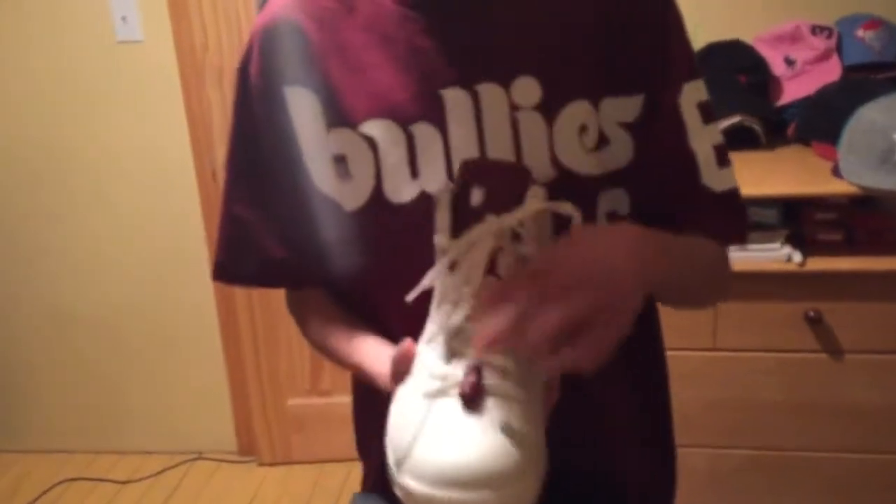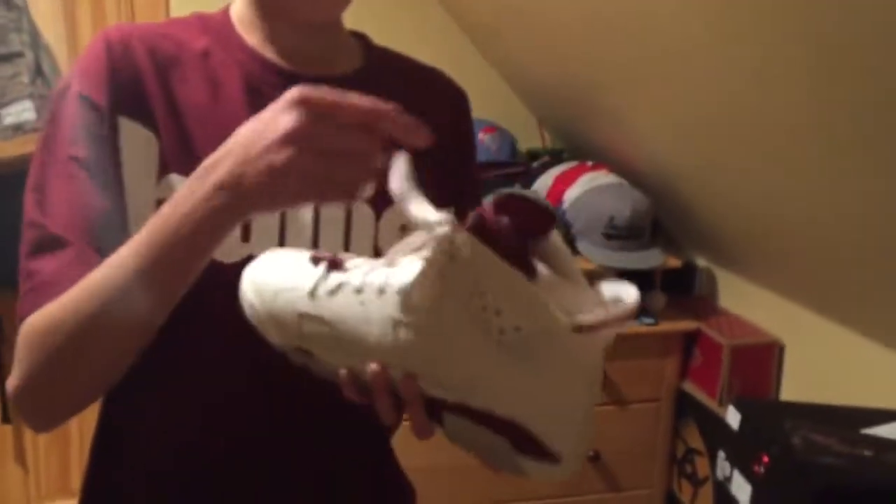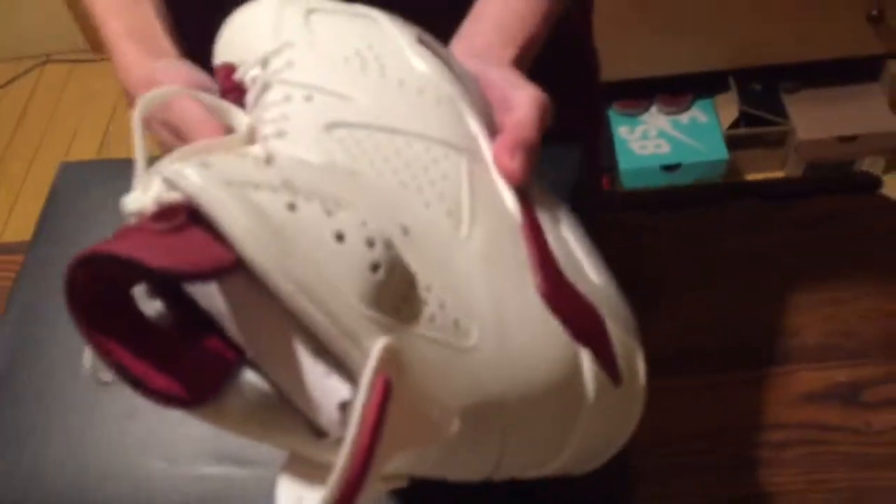You got your maroon tongue and lace lock, your white Jumpman, and if you flip it around you got your Nike on the other side. Taking a look at the shoe you got your tumbled leather throughout, this little design right here, and all the rest is a smoothed-out leather. You got your maroon-red Jumpman right there in the middle.